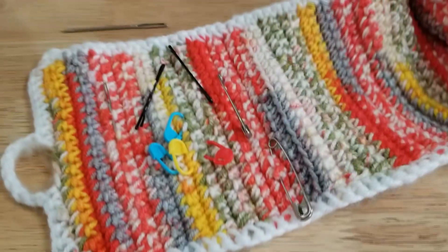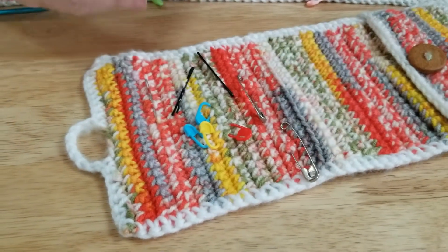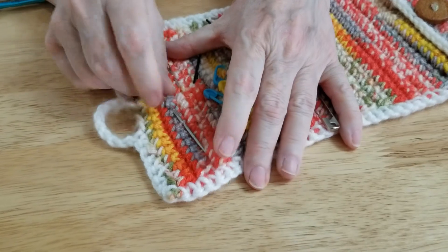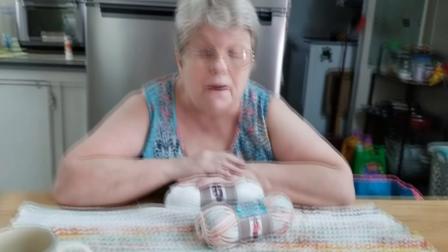I also made this little bag to hold all my little implements. I put my needle threader in there, and I've got a section for my needles. The beauty of it is you fold the needles in, button it up, and flip it over and put it away.